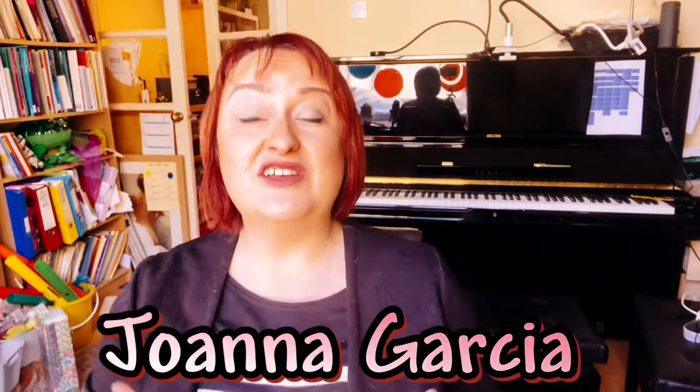Welcome to my channel. I'm Joanna Garcia and today I want to share with you some top practice strategies for working on The Swing by Chi Hua Tan.